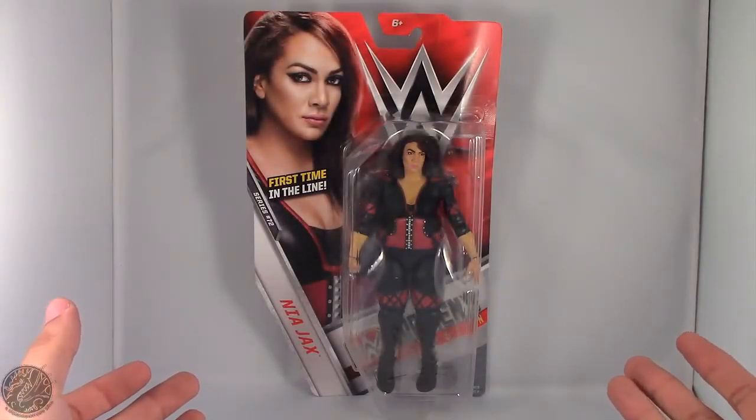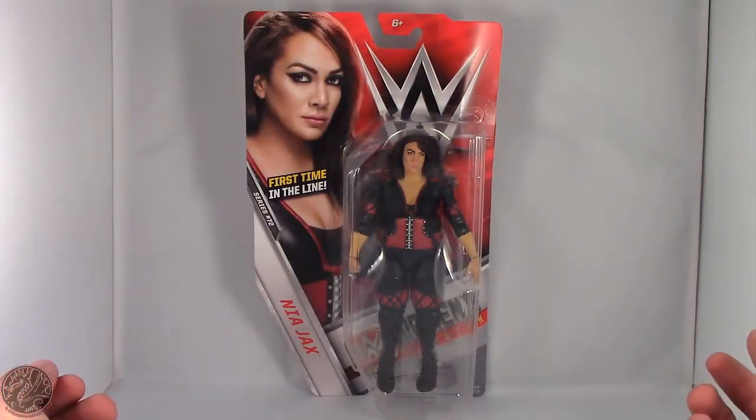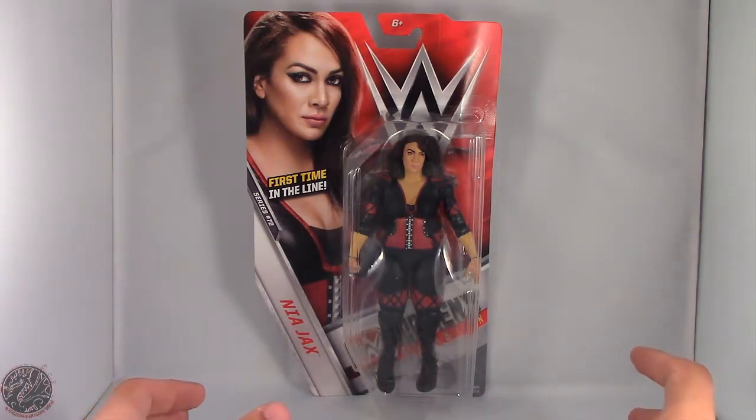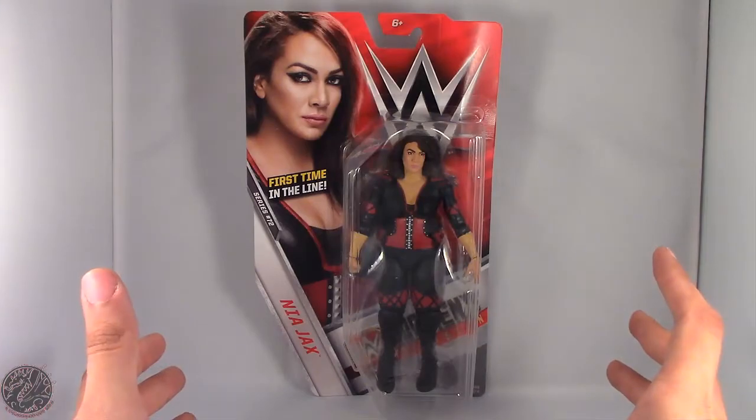What's going on everybody? King of Dragons 5000 here coming at you with another figure review. Today we'll be having a look at the Mattel WWE Basic Series 72 Nia Jax.